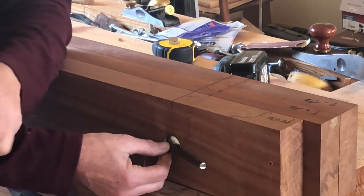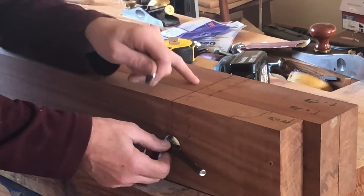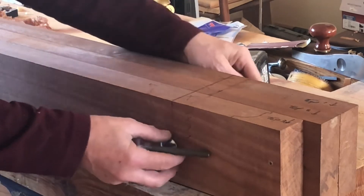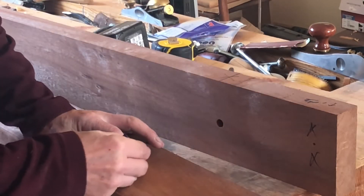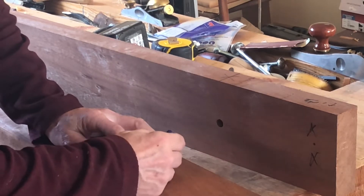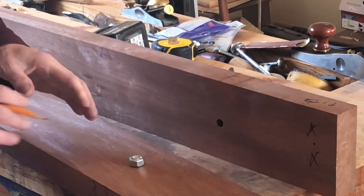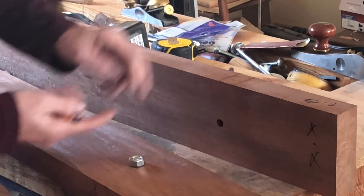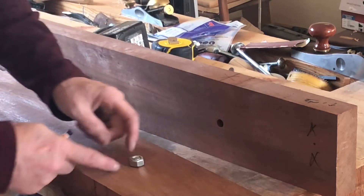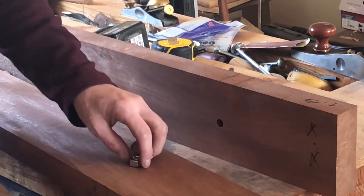Our next job is to take these apart now and drill a wider hole here to drop the nut into. I want to chop that nut in there nice and tight. I'm not going to glue the nut in because there's no need — it's going to be sandwiched between these two pieces, so the nut will never go anywhere. So long as you have it tight and every time you put the bolt in it seats, that's all we want.